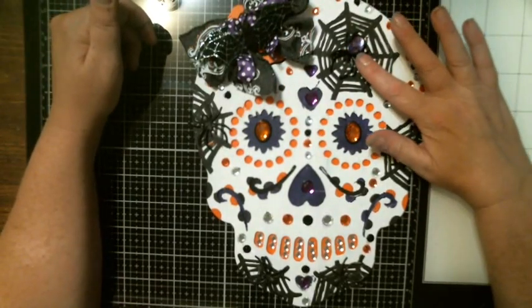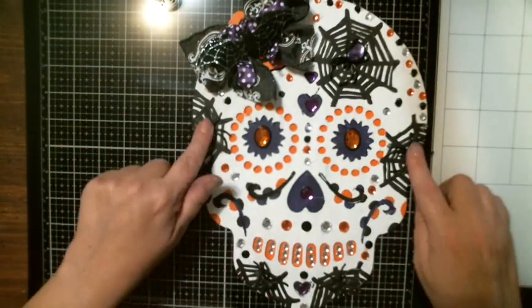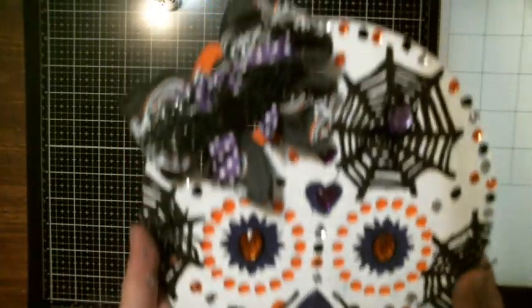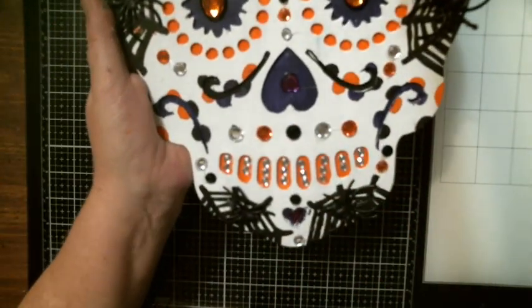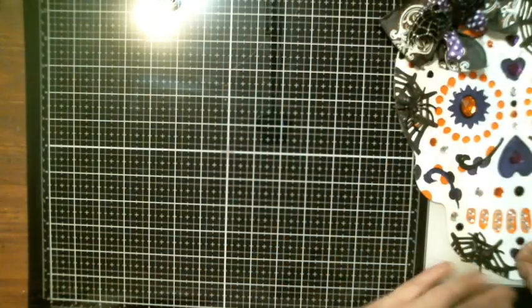I added some purple ring spider from the Dollar Tree as well as some plain spiders. I made this bow and put the bat on in the corner — that's what she looks like. And I put some gems in the teeth as well. That's the first one.